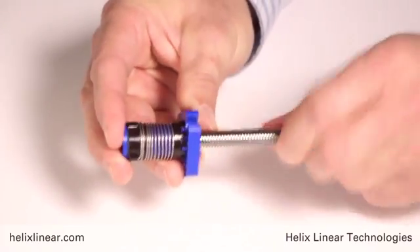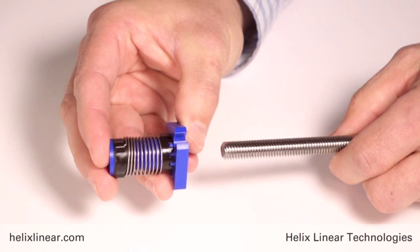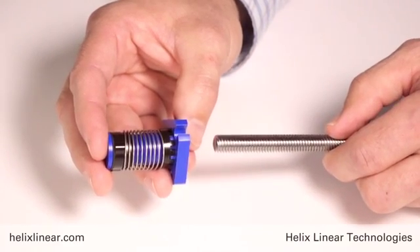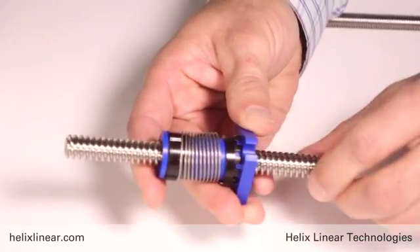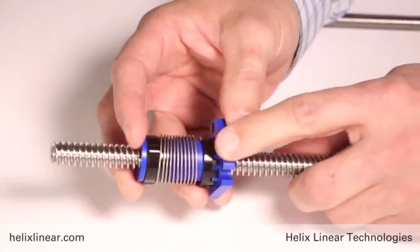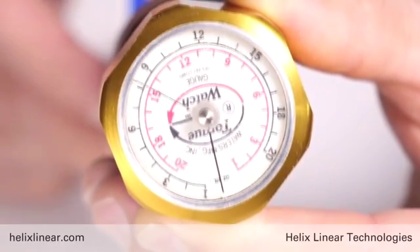To show a bit of the functionality: as wear occurs, that collar just advances and picks up the play in the system. This is a larger version of that same nut, and because we don't have a compression spring, we have very low drag torque. This nut is designed for 75 pounds, yet there are only three ounce-inches of drag torque to drive it — very low for this style nut.